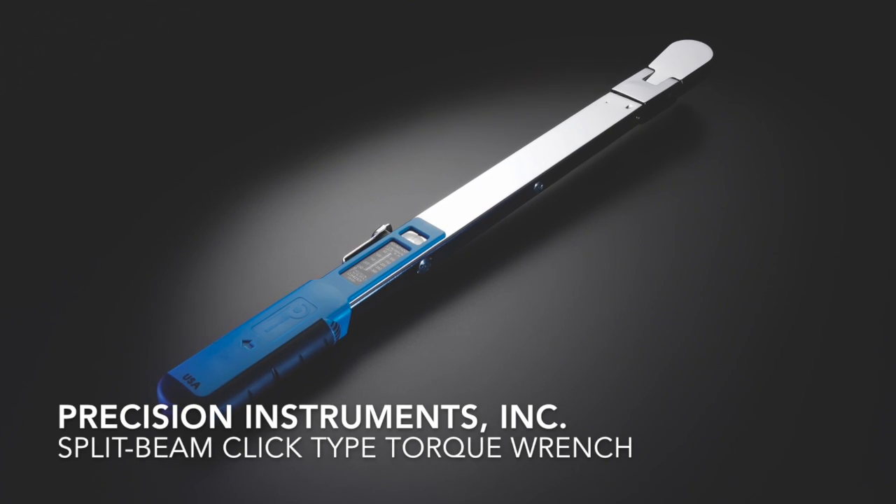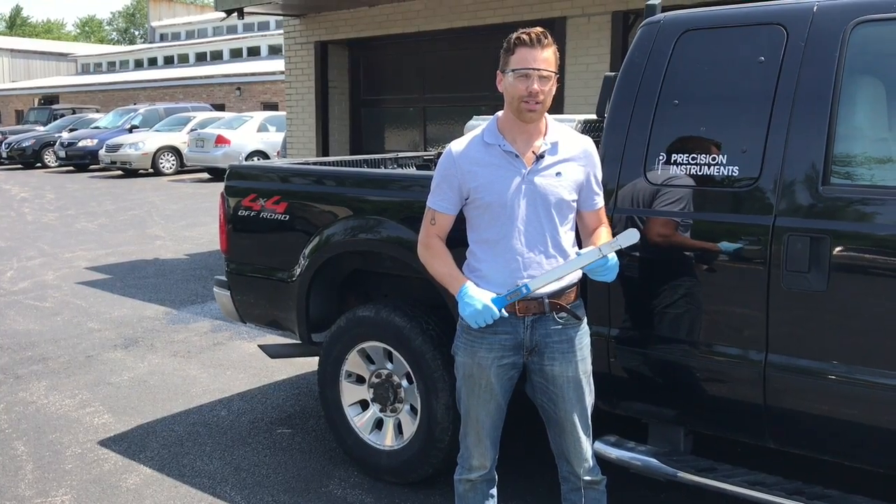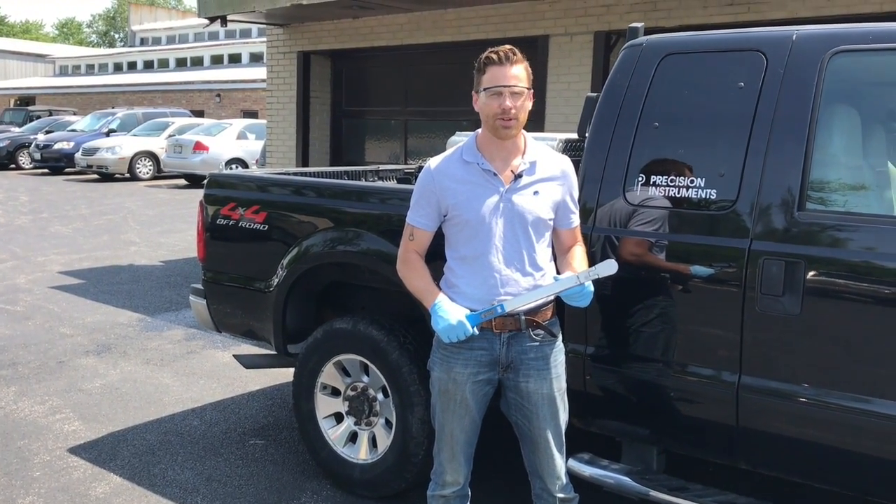Welcome to Precision Instruments. My name is Matt Larson and I'm here to show you how to use a split beam click type torque wrench.